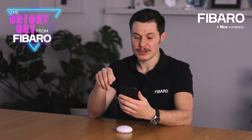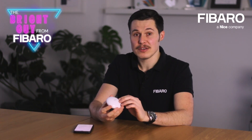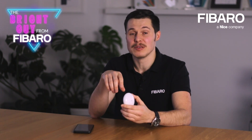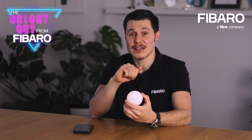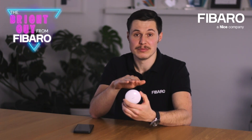May the battery serve as an emergency power source? Yes. When constant power fails, the device will automatically switch to your battery. This means that all reports regarding temperature and flood will be sent immediately. However, it won't be possible to adjust any parameters responsible for configuration and associations until the power is restored.